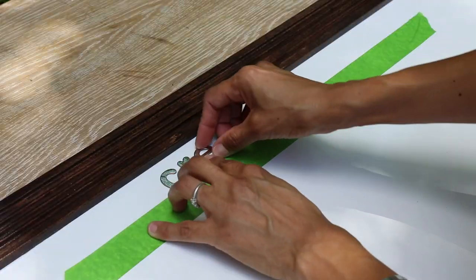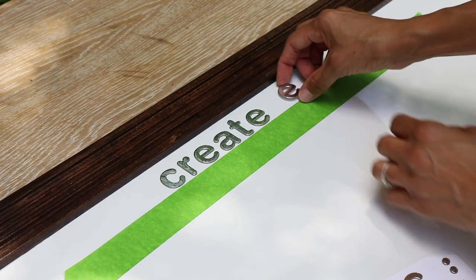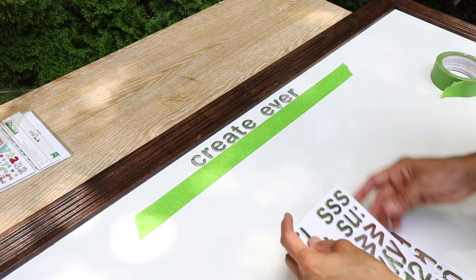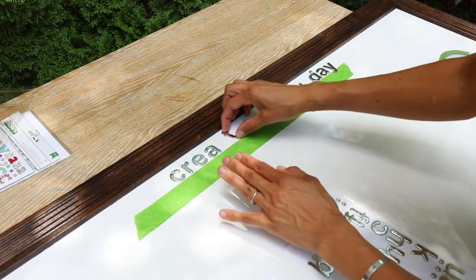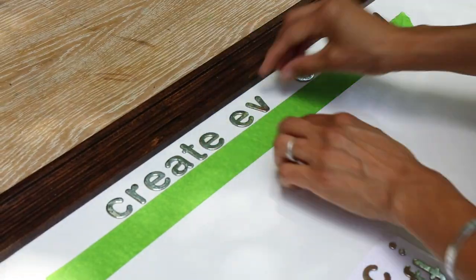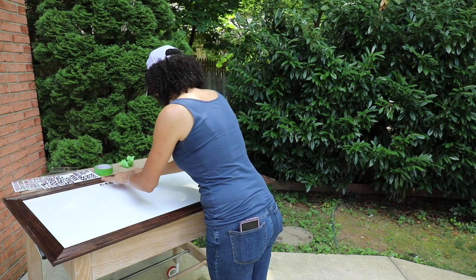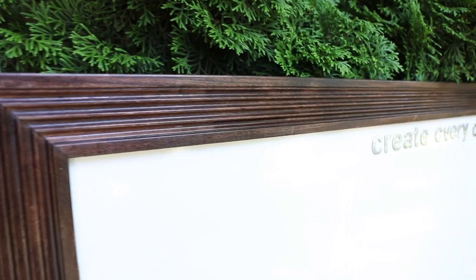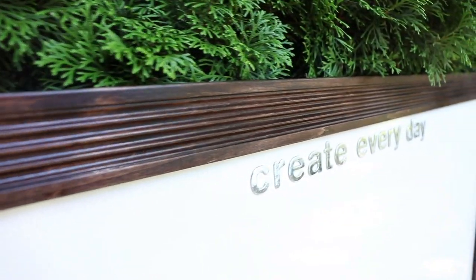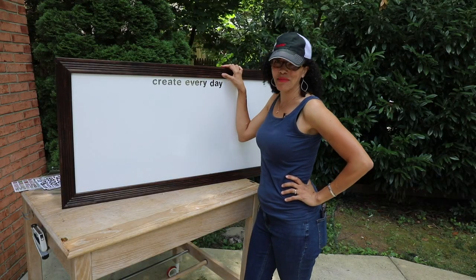I had these really pretty silver letters, so I decided to spell out 'create every day.' Then I realized it wasn't centered and looked horrible, so I had to shift them over a little bit so that it looked even. I took it upstairs to see if I could get it to hang evenly. The letters look really, really nice — it looks expensive, like I spent a lot of money on it, but I didn't. Just a whiteboard with some DIY framing and of course some letters.